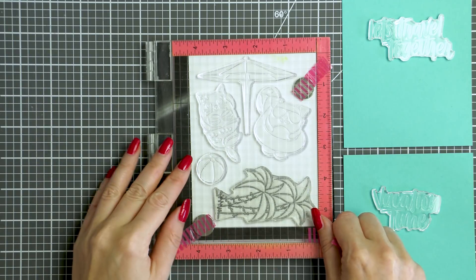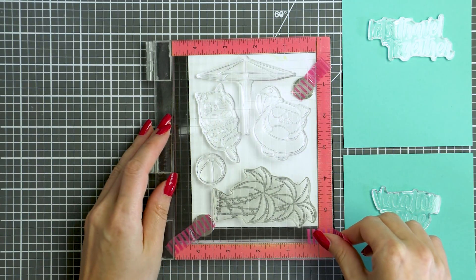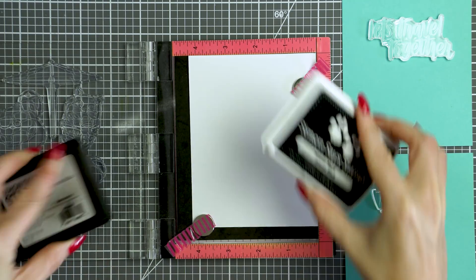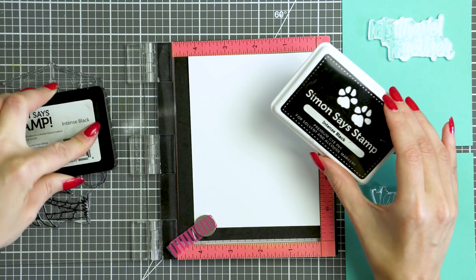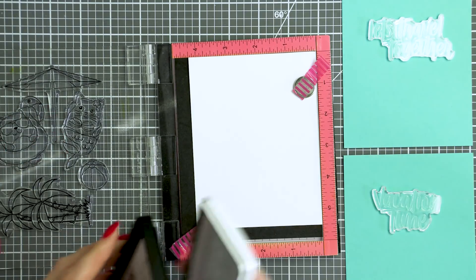I started to work on my card by picking out a few images from the Summer Cuddly Critters stamp set, and also a palm tree image from the older Warm Christmas Wishes stamp set. I did use this same image for my last Yippee for Yana video and I felt like using it again because it's just so cool and fun for summer.